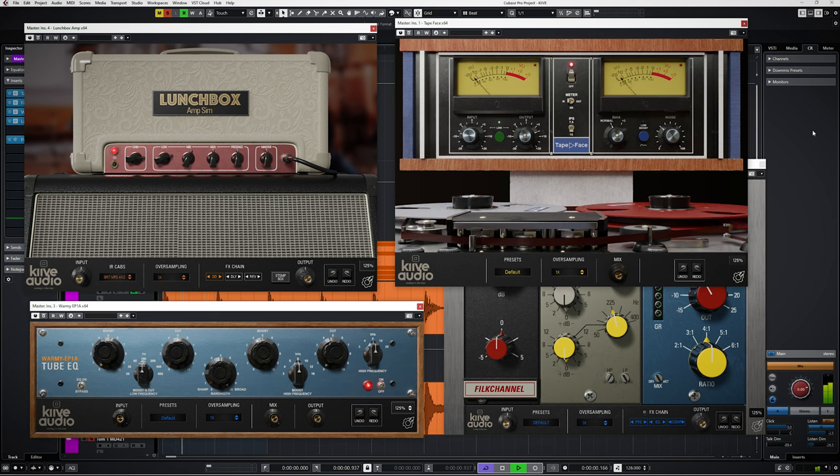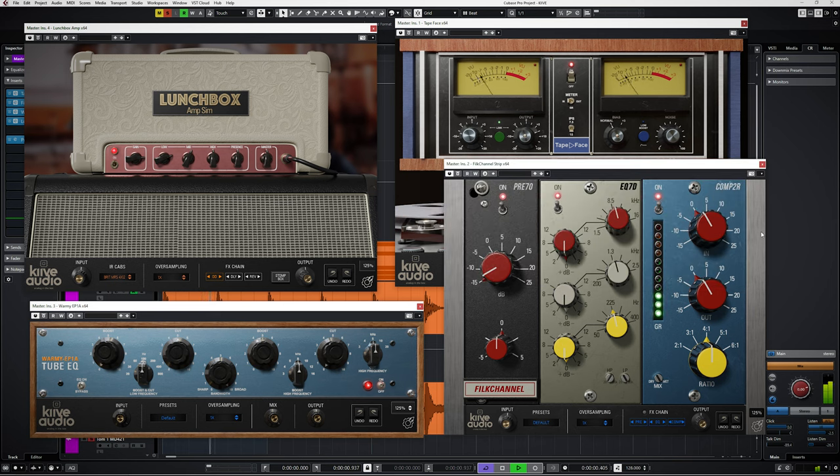Kayeeve Audio is a brand new plugin company hailing from Canada and they introduce themselves to the world by releasing 4 very analog sounding plugins. 3 plugins which you can purchase and one free one. In this video, an overview of these 4.